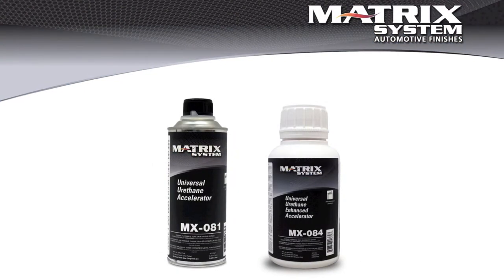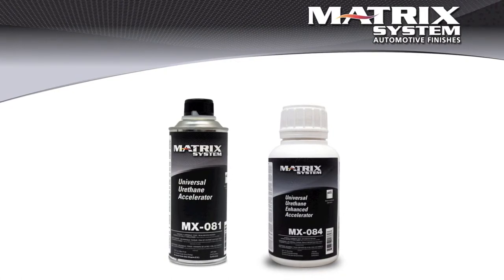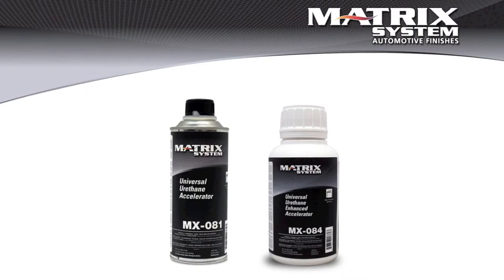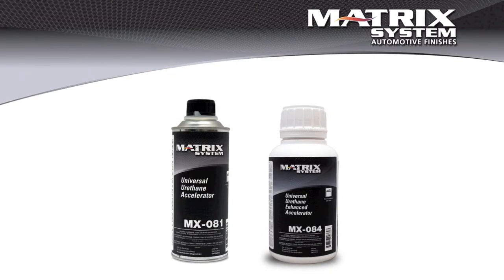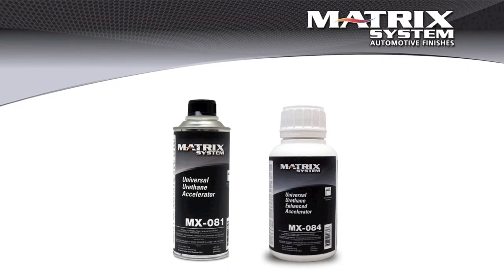Sometimes it can't be helped. Sometimes it's just so cold that it's actually going to affect the curing of a urethane product. In that case, there are two accelerators available: the MX081 and the MX084. The MX081 is a straightforward accelerator — it can be helpful in reducing times at a lower temperature, and more importantly it helps the proper curing of a 2K product at low temperature. The MX084 is another story — it will accelerate the curing, but it also has a pot life extender to keep it from going off in the spray gun.